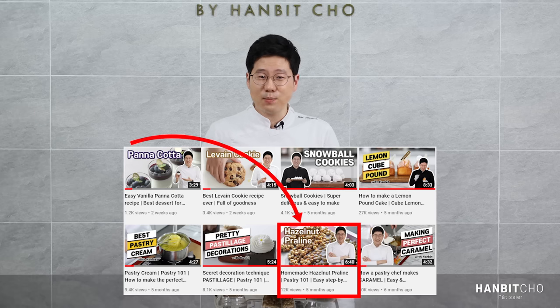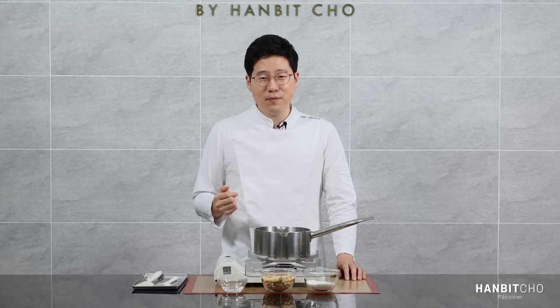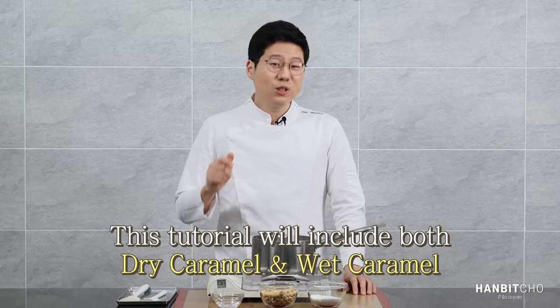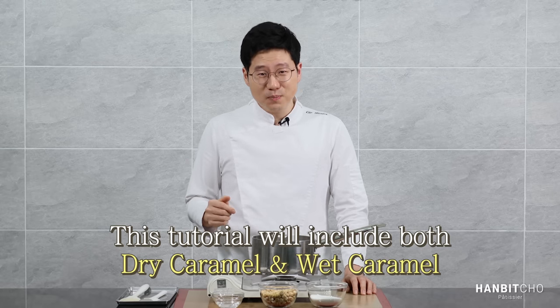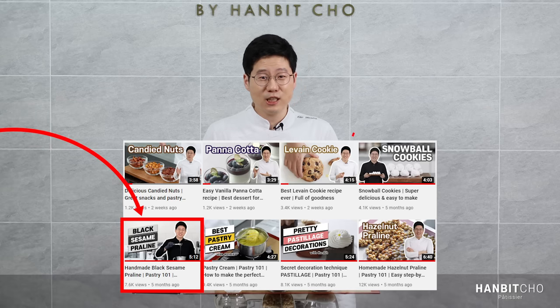I've already uploaded a tutorial on hazelnut praline, but I felt that video wasn't comprehensive enough. In that video, I showed you how to make hazelnut praline using the dry caramel method, but I left out the wet caramel method. So in this video, I've decided to include both. I also have a video on how to make black sesame praline, so please take a look if you need it.